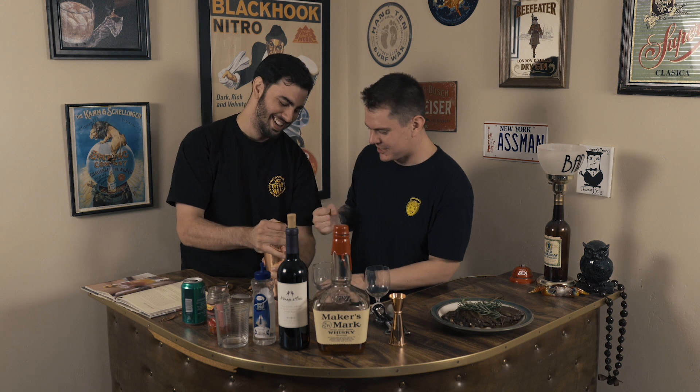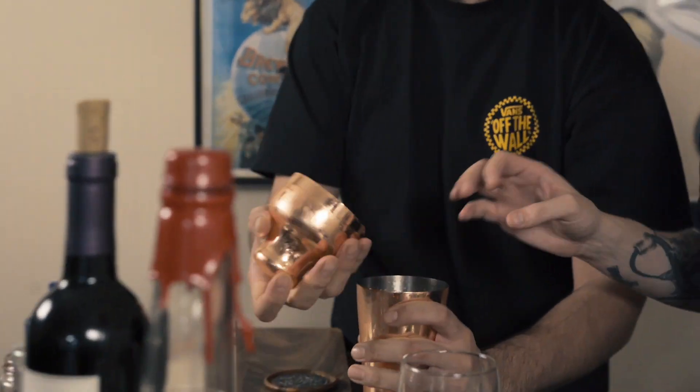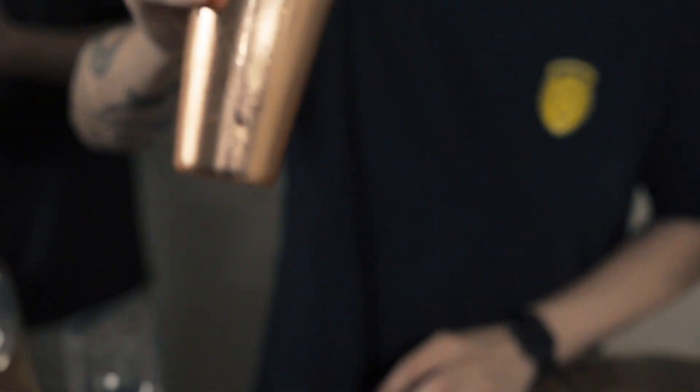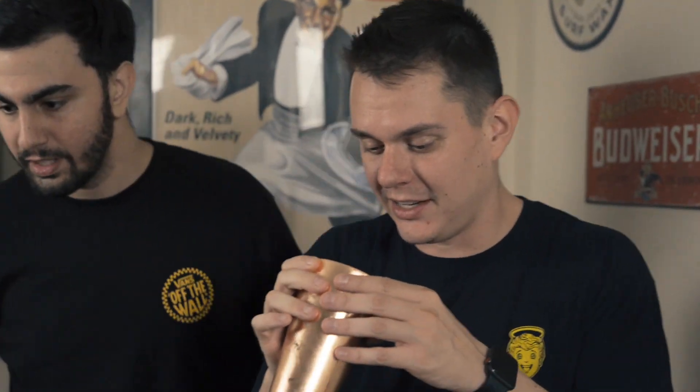There's a workout tool called the shake weight — or the pump it, or whatever. It's always a challenge. Look at that froth — check the froth. That is it right there.